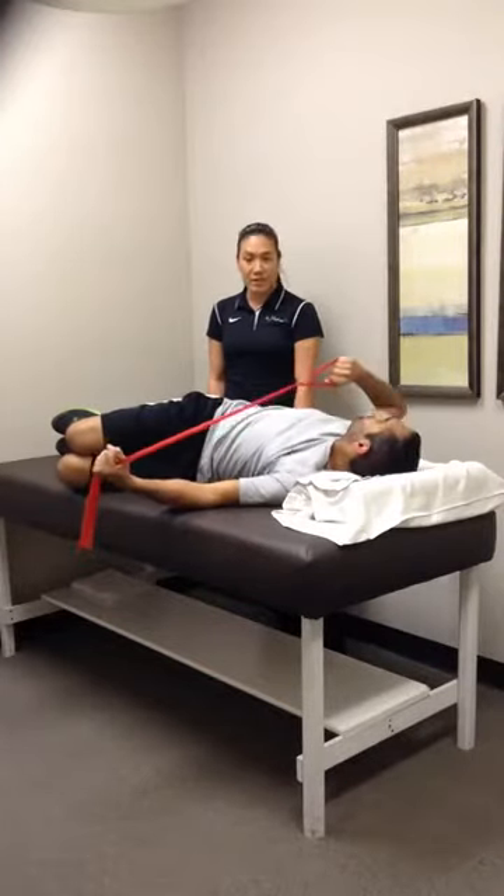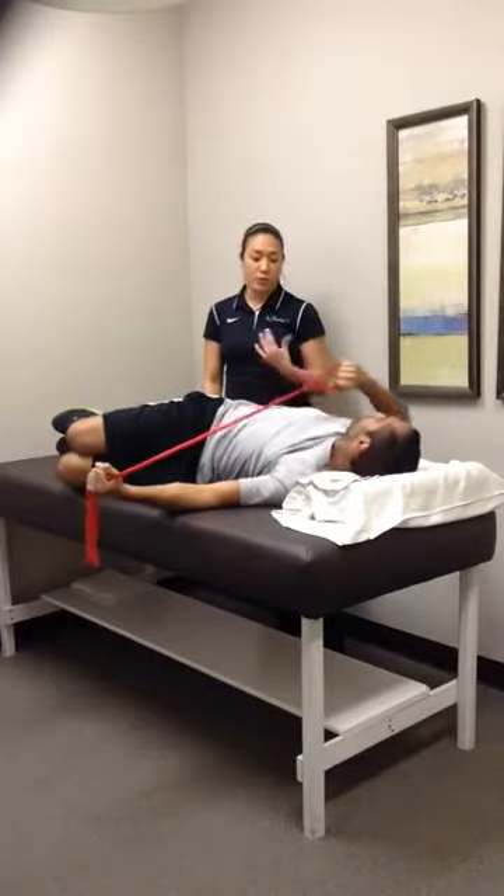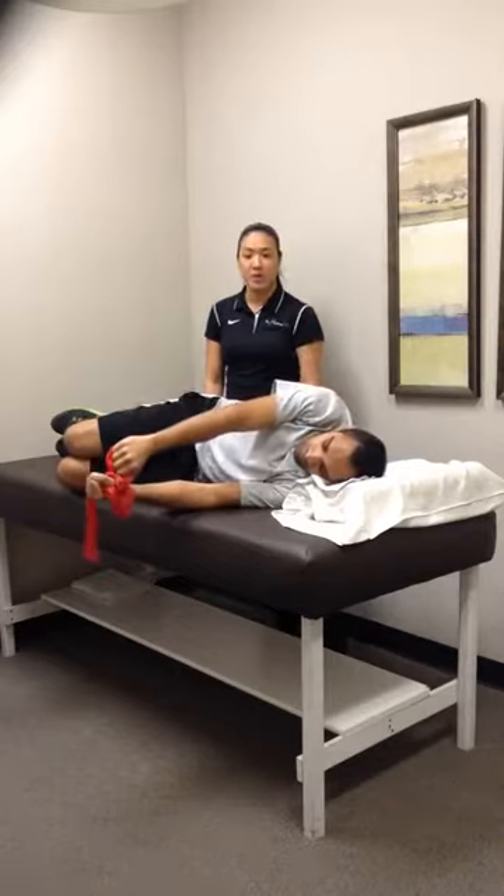We'll go through this for one set of ten, maybe two sets of ten if they can tolerate it. We can do both sides, but if we're more worried about the right side, just focus on it unilaterally on the right.